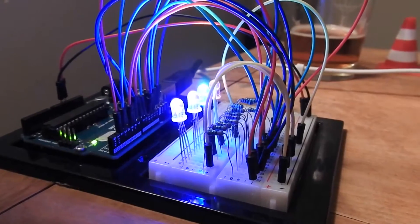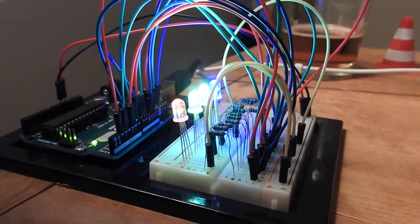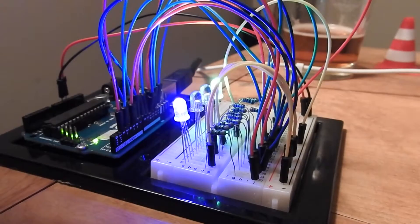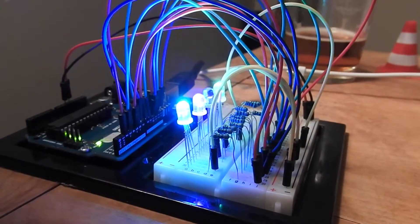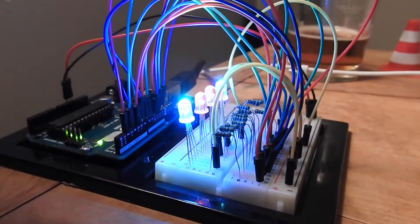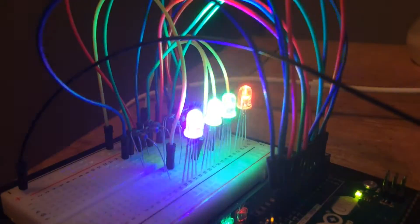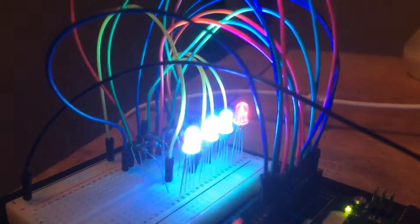I'm gonna get this whole mess transferred over to a printed circuit board, load the code onto an Arduino Nano, get it all soldered together in as compact a package as possible so that I can 3D print an enclosure for it. I wrote a cool algorithm to make the lights blink like that — at least I think it's cool.